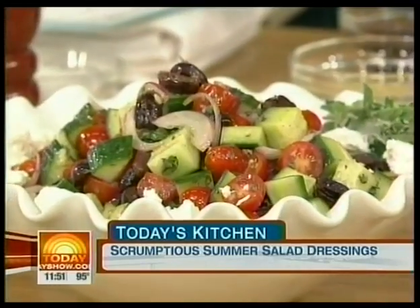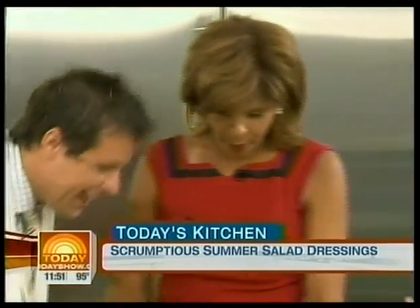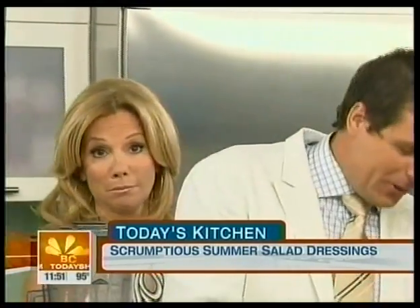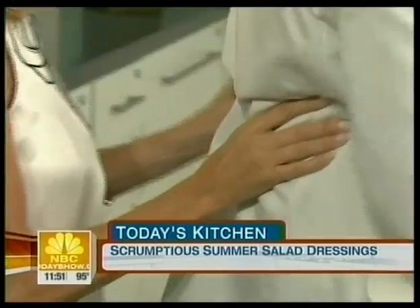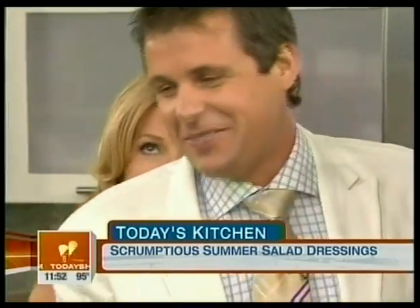Okay, so what we're going to do for the Greek dressing: some olive oil in there, a little bit of vinegar, and then some lemon juice. Give it a good shaking.